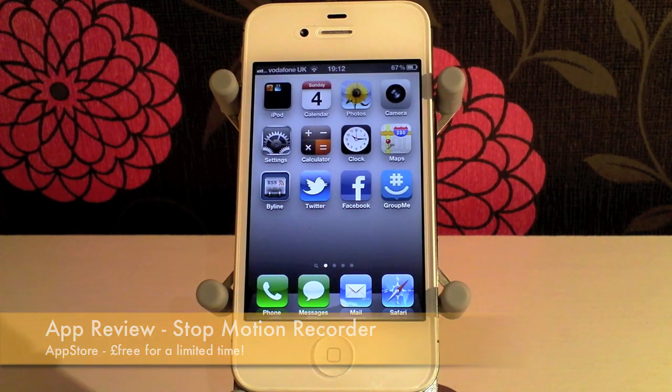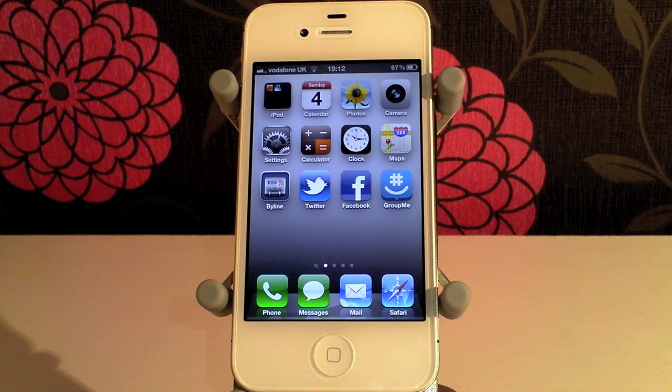Hi guys, D900man here from Migrate iPhone and we've got an application review for you today. Now this is no game application — it's one of those applications that I found while mooching around AppShopper. Now it is free for a short amount of time, so I thought I'd grab it, give it a look over, and what I found I liked.